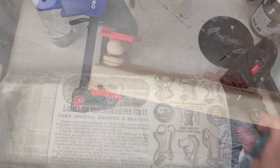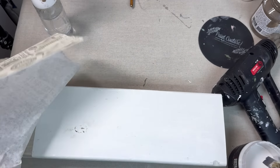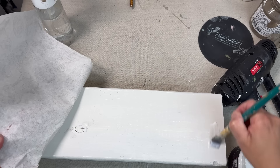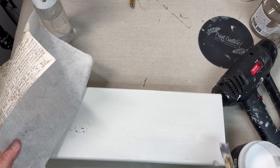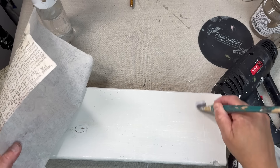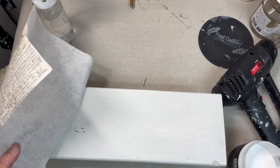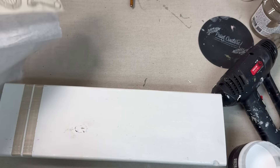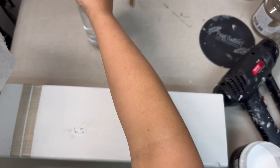Once it was fully dry and ready to be painted, I did paint it with a white paint — this is just serving as my base for decoupage. I'm going to be taking this Royce Cycle decoupage paper that I got from Sami at Unicorn Dust Designs, and I'm going to be using liquid patina to adhere it onto the top and the front and back of this riser.